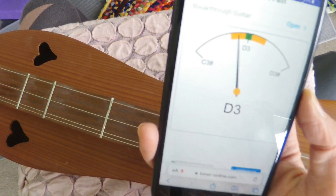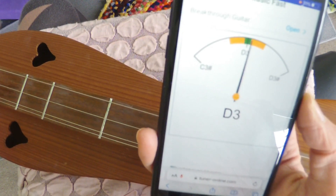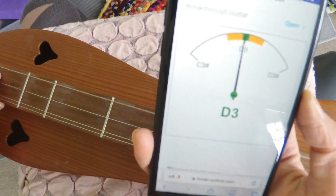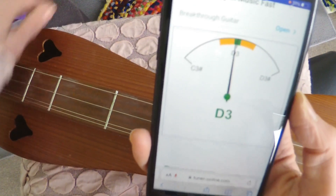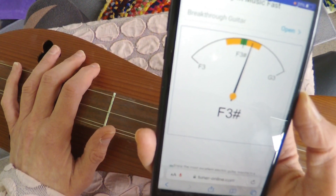And there we go. If you need a more detailed explanation of the music alphabet, then stick around for the next part of the video.